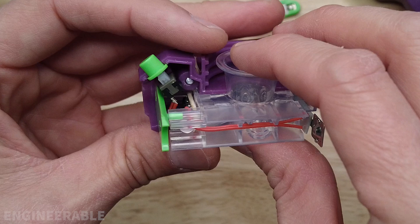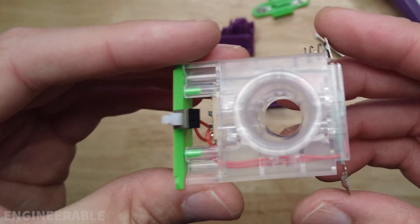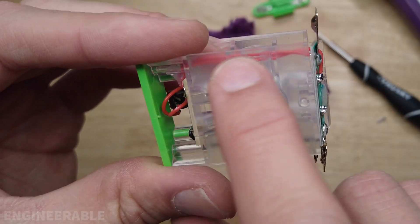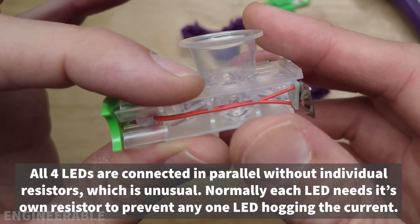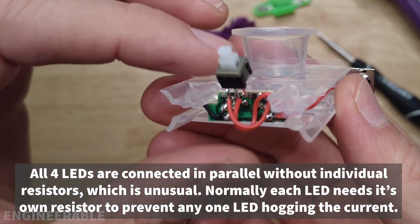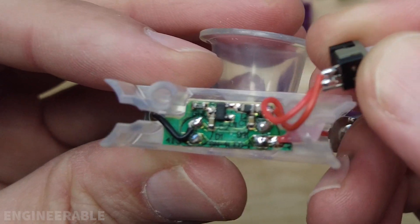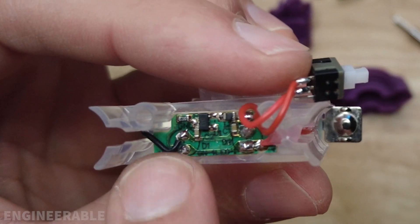Here's one half and here's the other half with the LEDs in it. Pull this apart a little bit further — this is the UV LED module. There's space for six LEDs but they only chose to use four. Four LEDs seems plenty sufficient to make the gel balls glow.